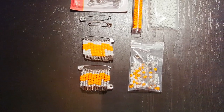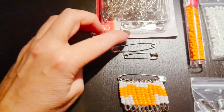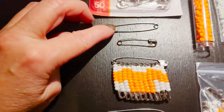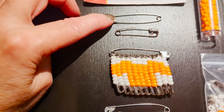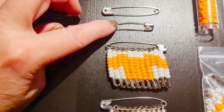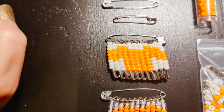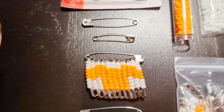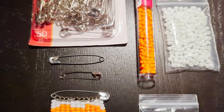So what you'll need to make this is: you will need one large 2-inch or size 3 safety pin, and then you will need 11 1.5-inch size 2 pins. You will also need some orange and white size 6-0 beads.